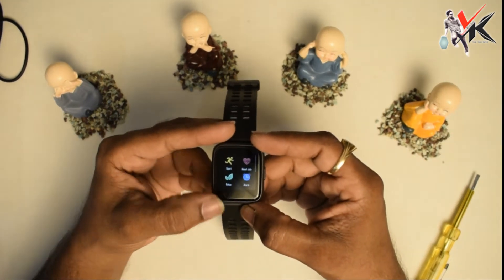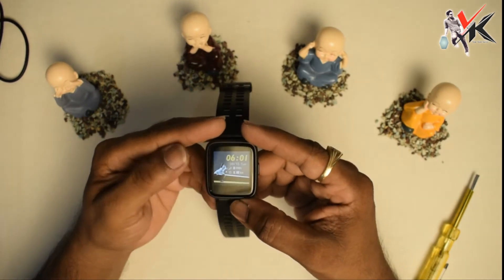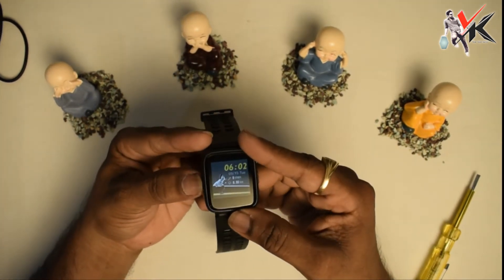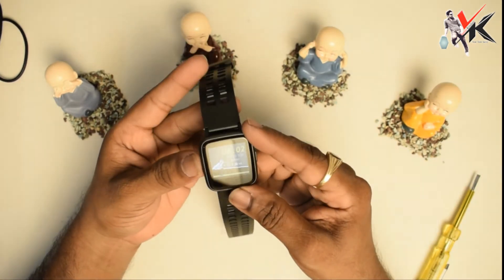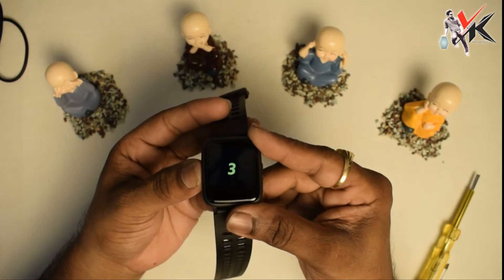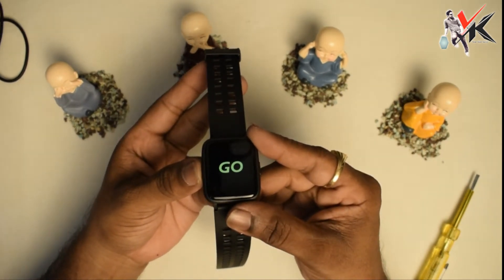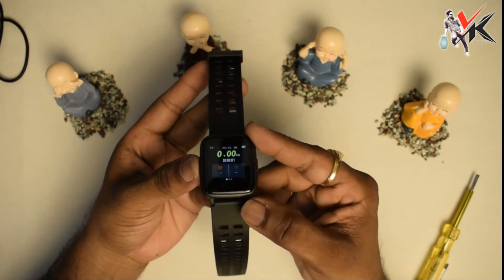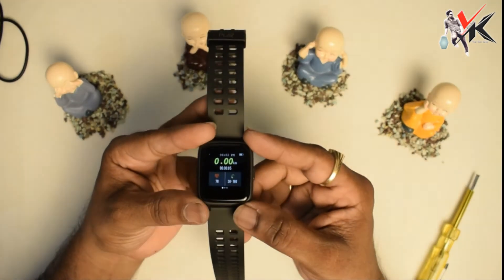Here we have sports mode, relax, alarm, and heart rate. This is the specialized mode — this is the long press mode. This is the sports mode, and one step forward.